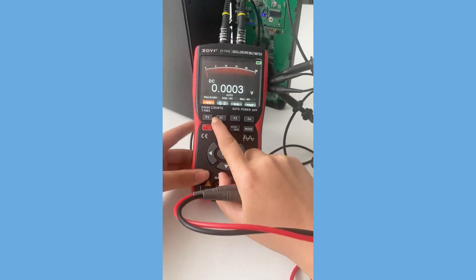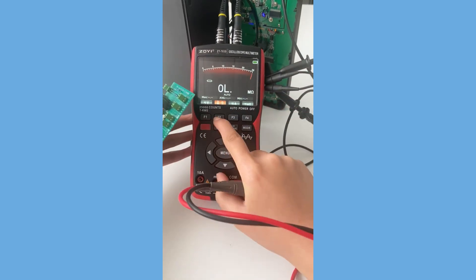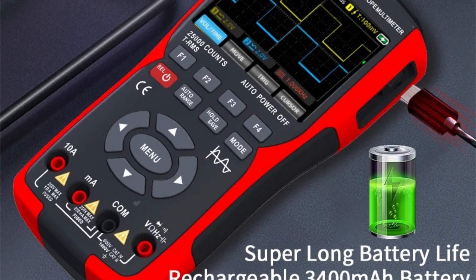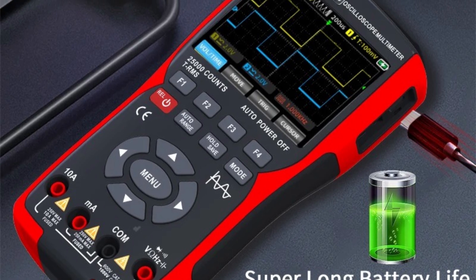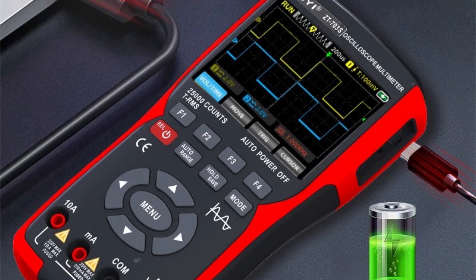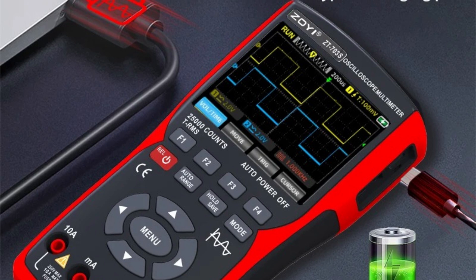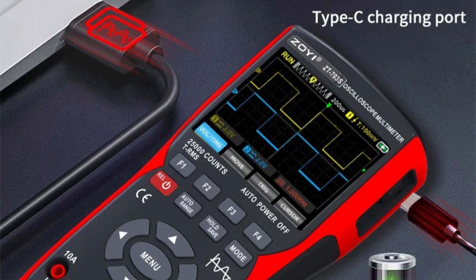Additionally, the device includes a capture output signal function that allows users to store up to 1,000 capture signals, making it easier to review and analyze data. The oscilloscope supports up to 12 parameters measurement, and the cursor measurement function simplifies manually measuring period, frequency, and voltage, ensuring precise readings.